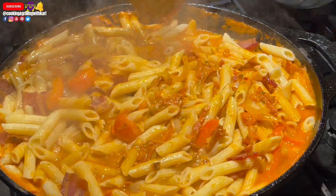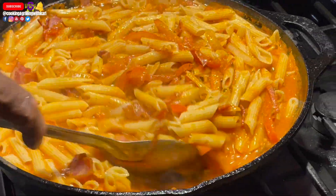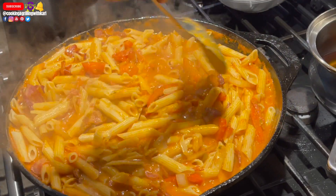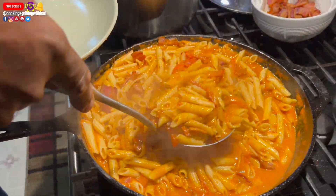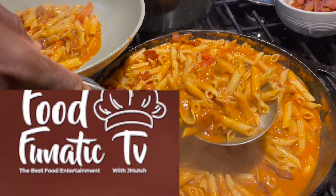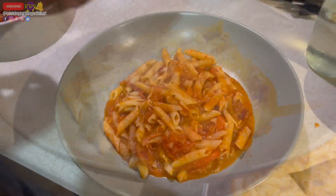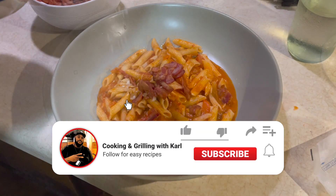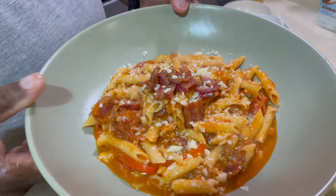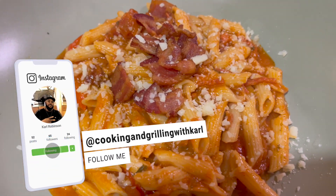At this point the whole recipe is done — delicious bacon and pepperoni pasta recipe, done by yours truly, Chef Carl from Cooking and Grilling with Carl. I just want to thank you for checking out another one of my videos. Shout out once again to John Hutchins for helping me shoot this video; you can check out his channel at Food Fanatics TV on YouTube — he does great food reviews and some really awesome recipes as well. Please subscribe to the channel if you're not already, hit that thumbs up button, share the video, and check me out on social media at Cooking and Grilling with Carl. I'll catch you on the next video — God bless, go forth for victory, peace.